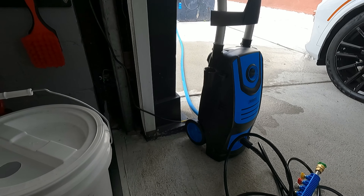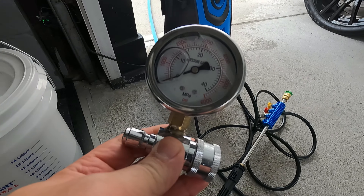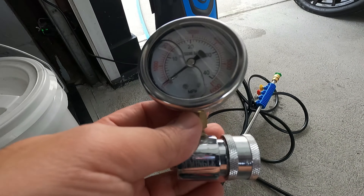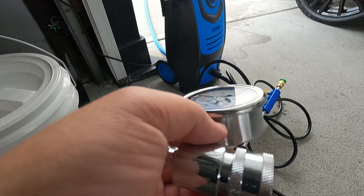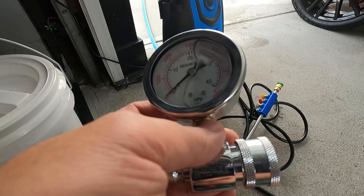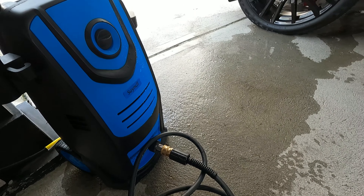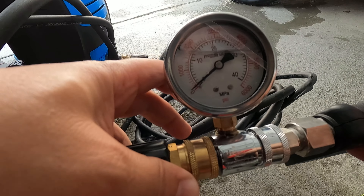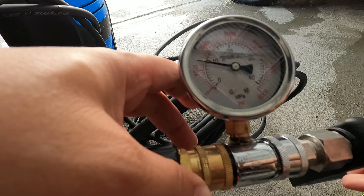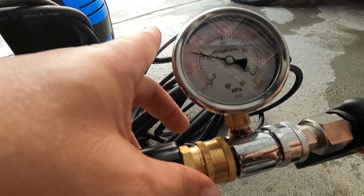Now we want to see the pressure. In order to test the pressure I need to put this attachment on there, but I can't because of this connection here — it's like a proprietary connection. So I'm going to use my own hose and use their nozzle, and that way we'll be able to measure the PSI. We already know GPM is about 1.2 gallons per minute. Quick update: the connection there is not an M22 by 14 — it's M22 by 15. With their nozzle, it's reading 1,000 PSI and 1.2 GPM.